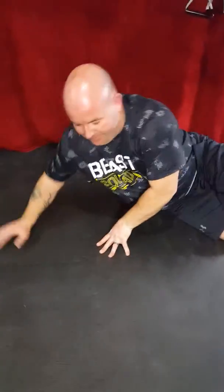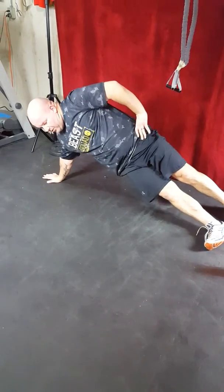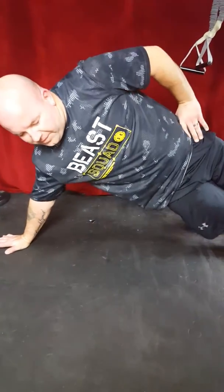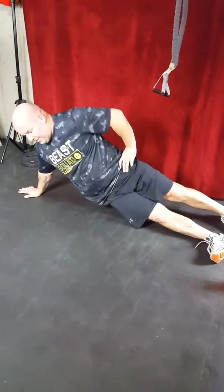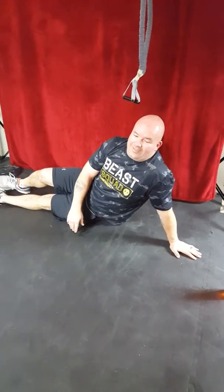Side plank hip drops: full plank, dropping our hips to the ground. Starting on the right, counting for 10. One, two, three, four, five, six, seven, eight, nine, ten.